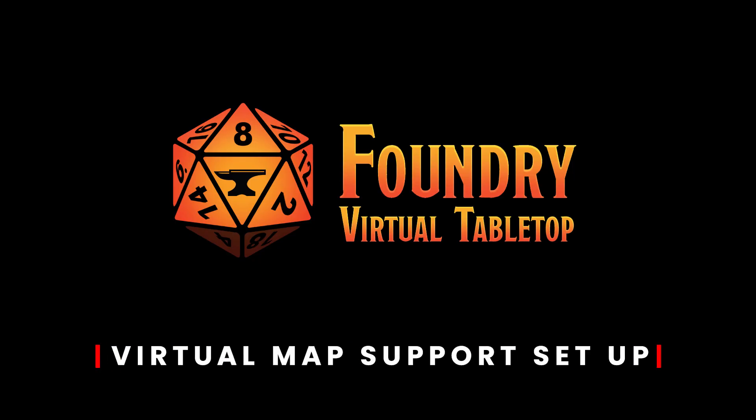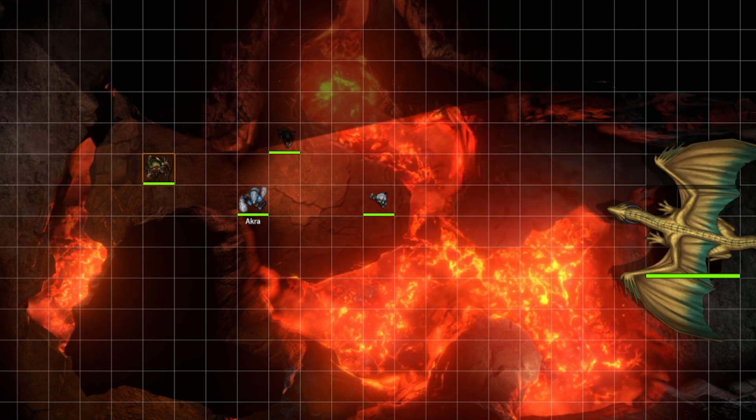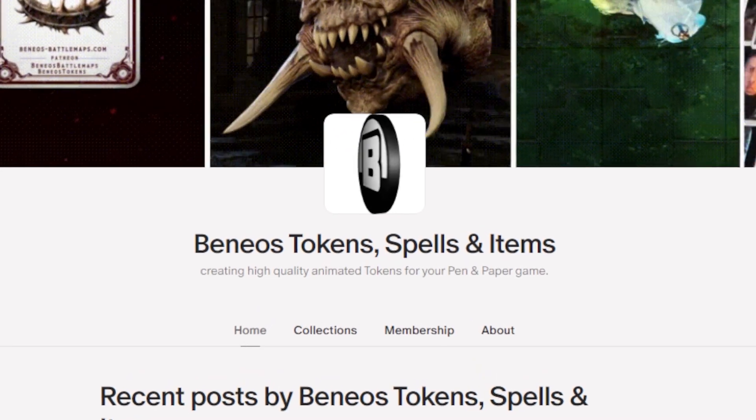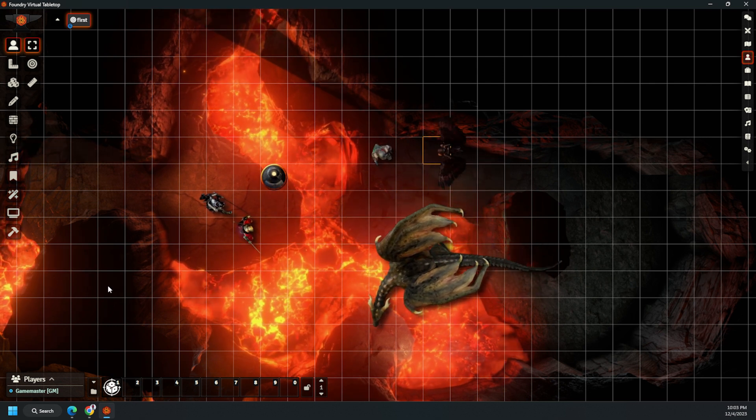Foundry VTT is a powerful platform that can do a lot of really great stuff. There is no subscription model — however, there is a one-time payment of $50 for the software. Foundry has a lot of really great tools similar to Roll20, but you're able to make some very dramatic improvements. For example, you can use video maps, which are a lot of fun and can really make your tabletop come to life. There are also animated tokens you can find online, like from Benio's Token Spells and Items on Patreon. Foundry also has an extensive list of community mods, which is really where it sets itself apart from Roll20 and can help you customize it to fit your needs.